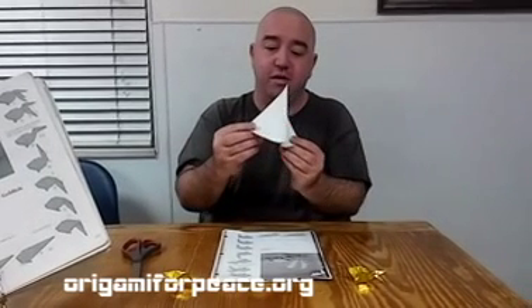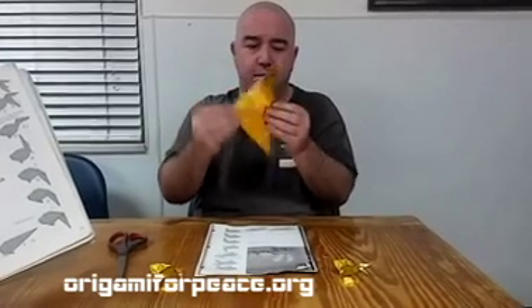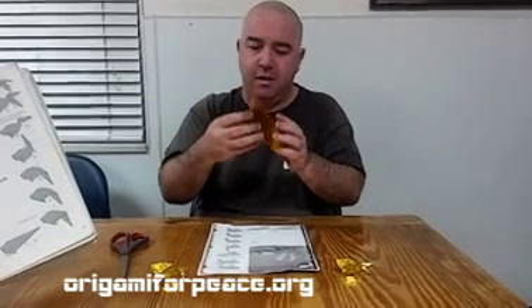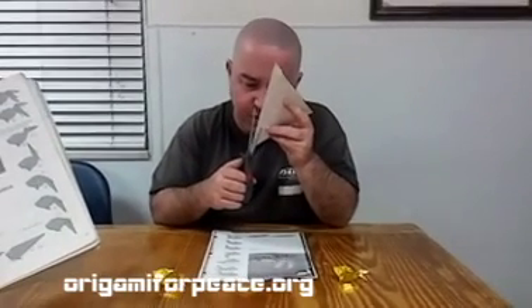Now this is the one we're going to cut off, but this figure uses the other diagonal fold too, which I'm going to fold outside out. Now here is where you are going to need some scissors, which you can use to cut off the crease.